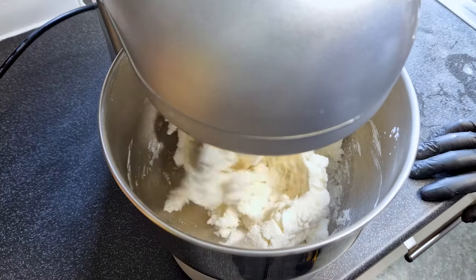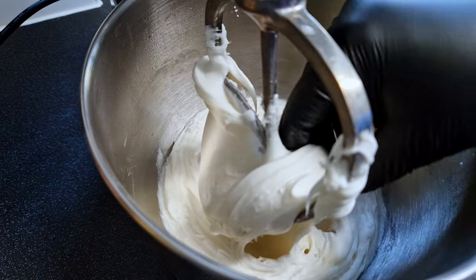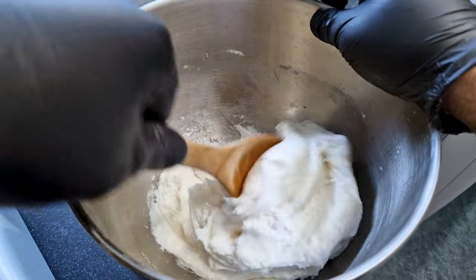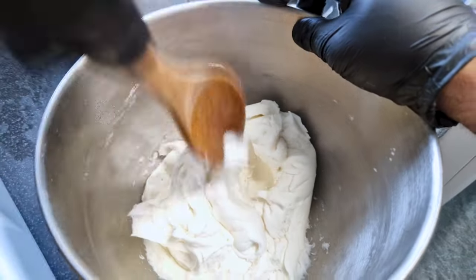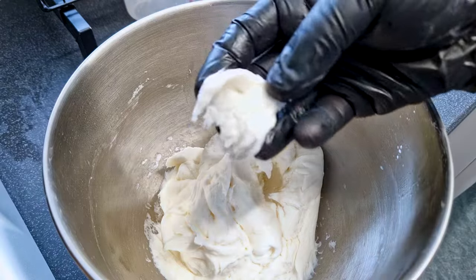After all the liquid is in, let it mix for a couple of minutes until the dough becomes uniform and smooth. If you're doing it by hand, use a wooden spoon to keep mixing it all together as the starch will be piping hot. A little bit of hand work but in five minutes you'll get the mixture ready too.